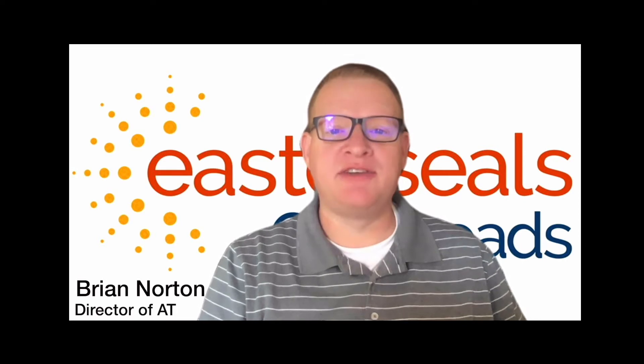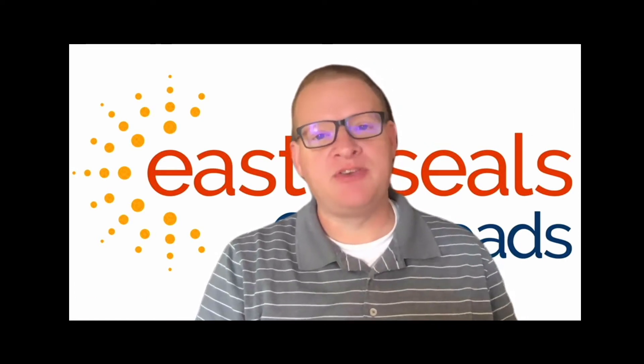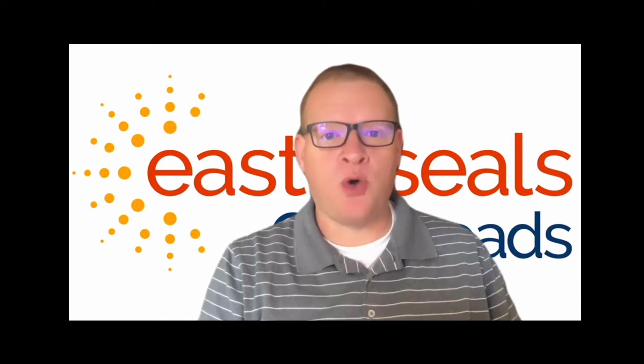Hi, my name is Brian Norton with the INDATA Project at Easterseals Crossroads, and today we're going to be talking about a smart appliance monitor called Wallflower. So let's go ahead and take a look. Hey everyone, my name is Tracy Custiu and I'm with the INDATA Project out of Easterseals Crossroads, and today I have a tech tip for you.